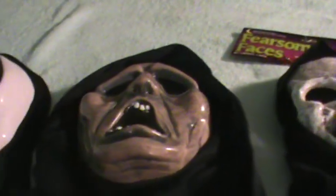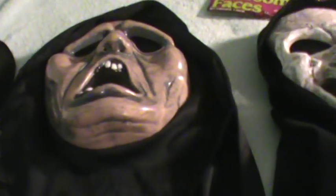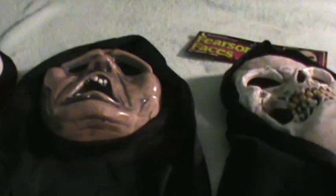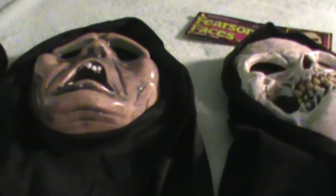Hello YouTube. I haven't done a video in a while — my last one was on my DVD collection. I figured I'd do a video for you Scream fans out there, since that's mainly what my channel is about. I want you to know I'm not just interested in Scream; I'm interested in all horror films. Check out my DVD collection video if you want to know more.